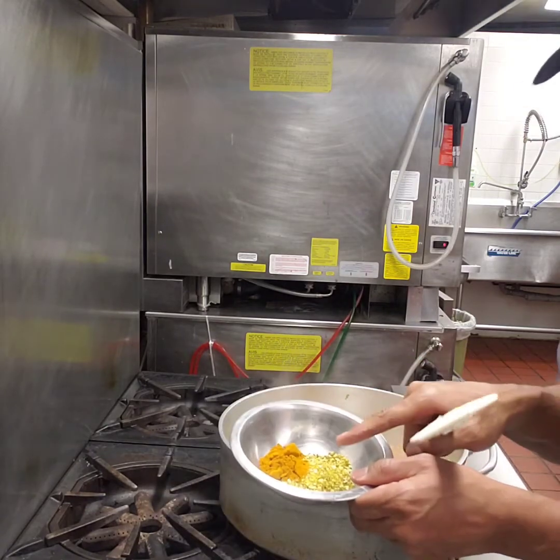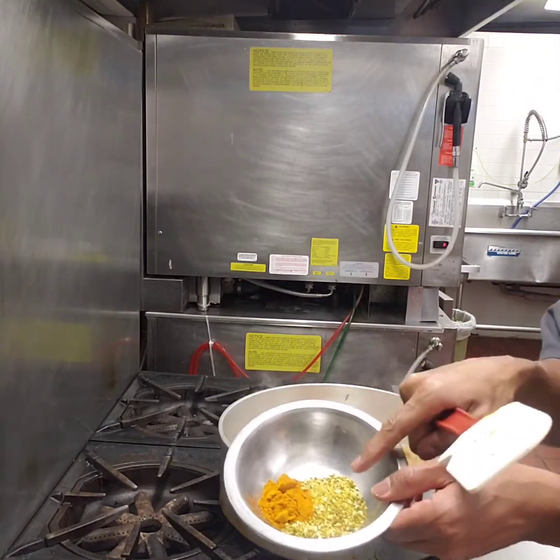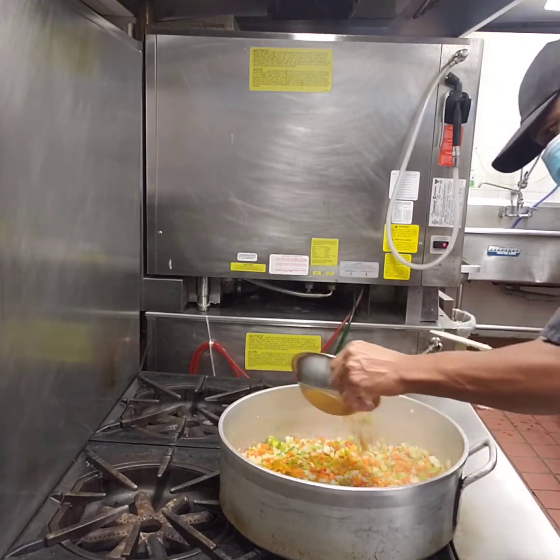Then to get our coloring we're gonna go in with our turmeric, and what I have here is a lemon herb seasoning — it gives a really nice flavor.